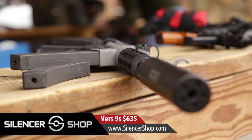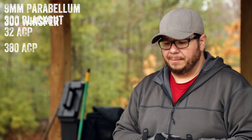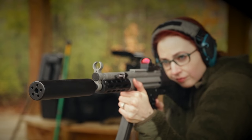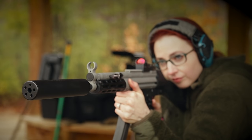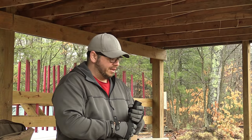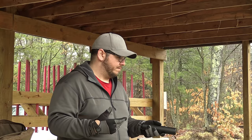The Bowers V9S is geared towards that introductory 9mm can but it's versatile — you can use it with 300 Whisper, Blackout, 32 ACP, and 38. It's made to be a little bit more versatile for your dollar in that caliber range without breaking the bank. It does have a distinct tone, sound and effectiveness versus other higher-priced cans, but it gets you in the game. The sounds you just heard were 115 grain full-blown Blazer ammo — nothing crazy, but it's hearing safe.